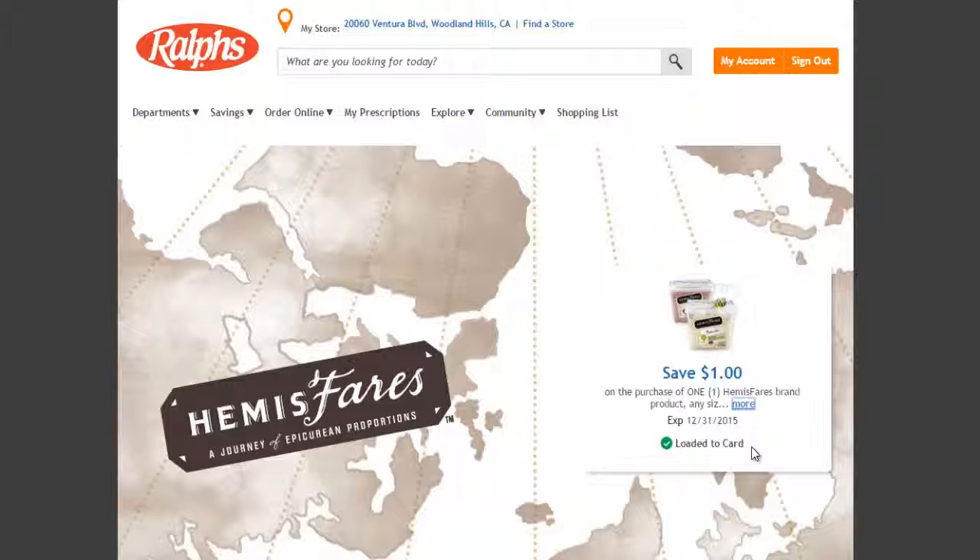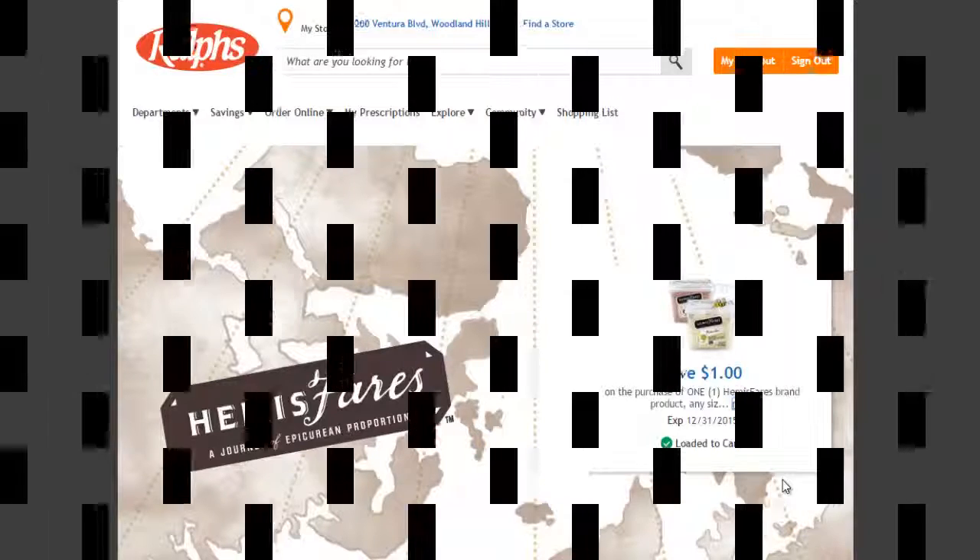Now when you go to your local Kroger store or your Ralphs or whichever sister brand you chose, this will automatically be on that club savings card. Once you go to checkout, it'll automatically take a dollar off once your club savings card is swiped at the checkout. I look forward to hearing your feedback in the comments below. Talk to you guys soon and keep smiling!